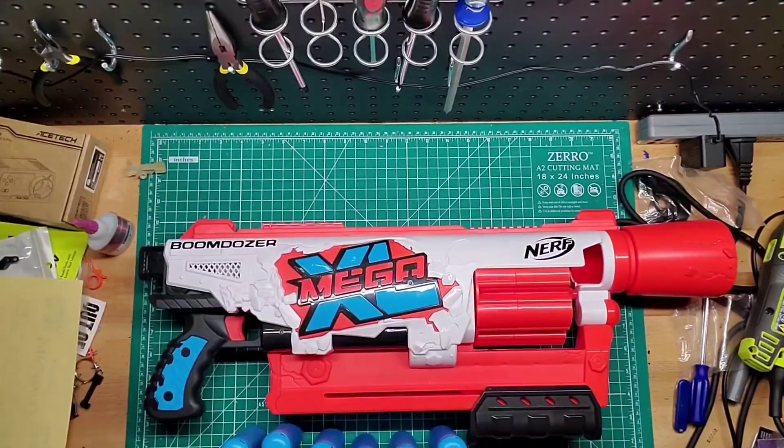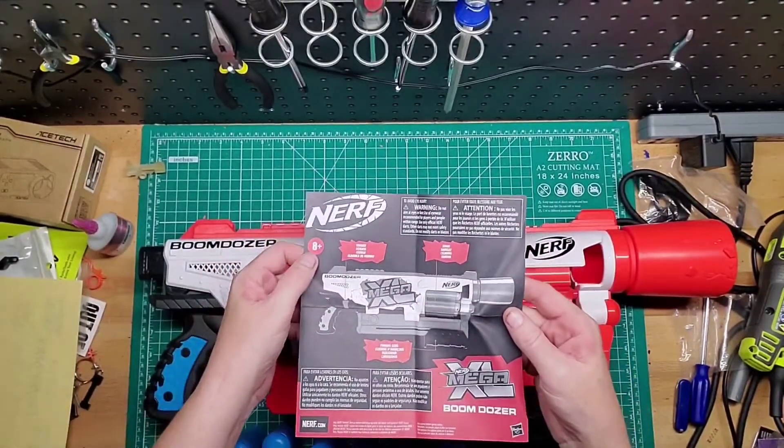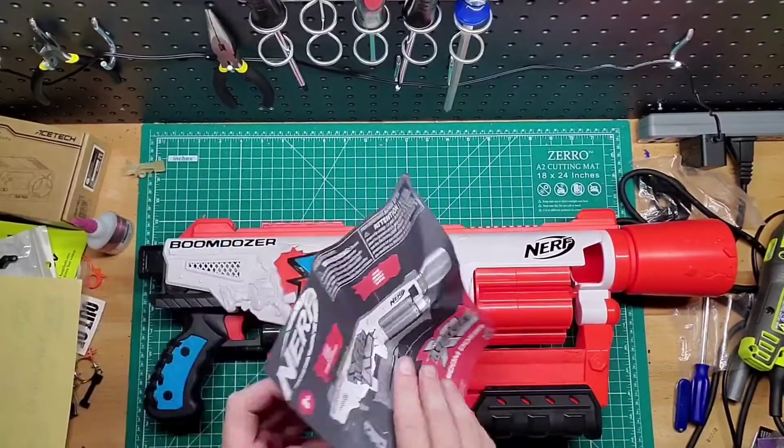It's just nice to see the instructions. Eight-plus age rating — yeah, because you've got to be big enough to hold it.